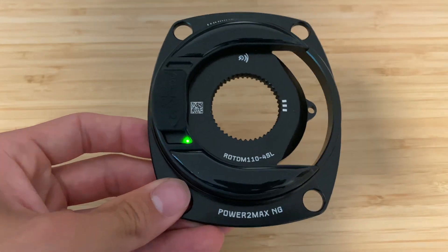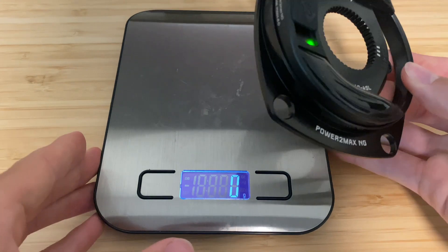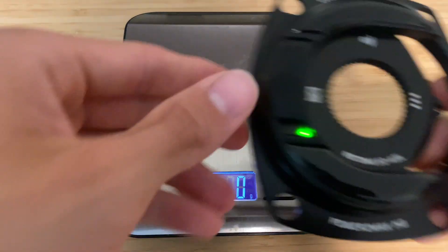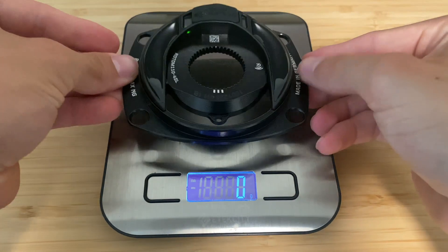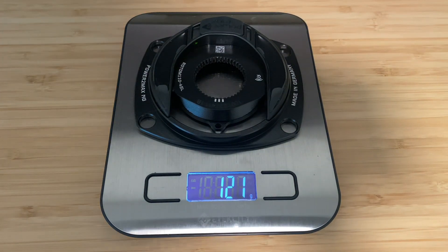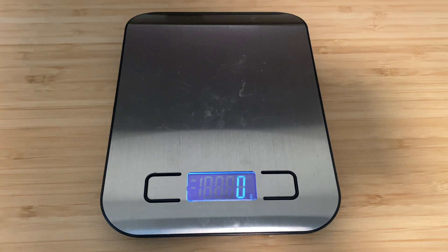It would have to be pretty hard rain or power washing to get water in there. Let's take a couple quick measurements. Zeroed up — so this is just for the spider itself, just the power meter portion, coming in at 121 grams.